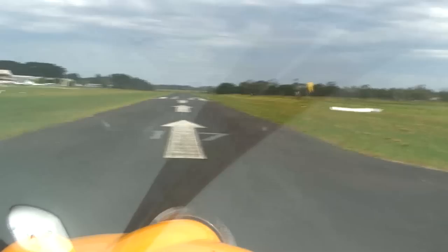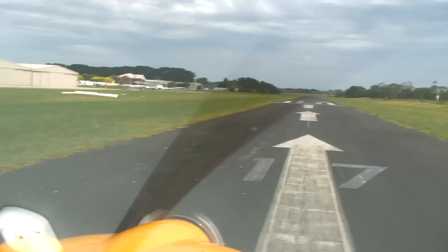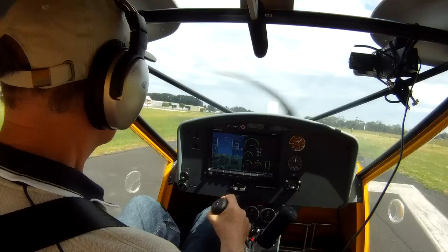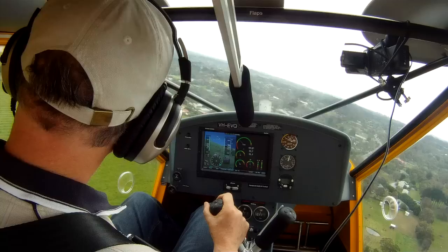Traffic tyre, Foxbat Echo Victor Quebec entering and lining up runway 17 for circuit, traffic tyre. Traffic tyre, Foxbat Echo Victor Quebec turns final runway 17, touch and go, tyre.